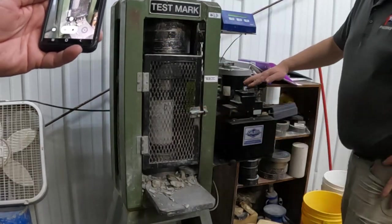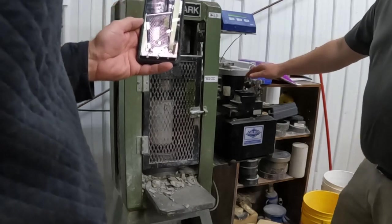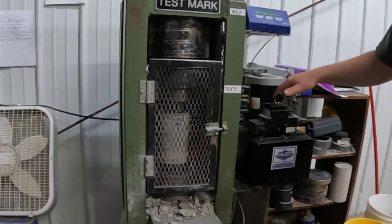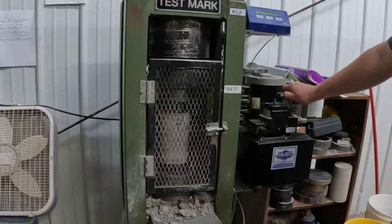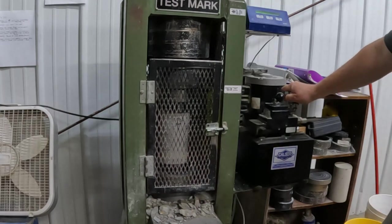Hiya Tank! We're back at Patriot Engineering today and we're crushing the samples from our second round of dry pour versus wet mix strength testing. If you've not watched the first round of sampling or any of the other videos leading up to the test, those can all be found on my dry pour concrete playlist.